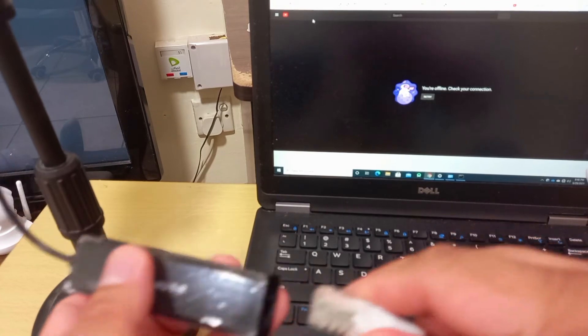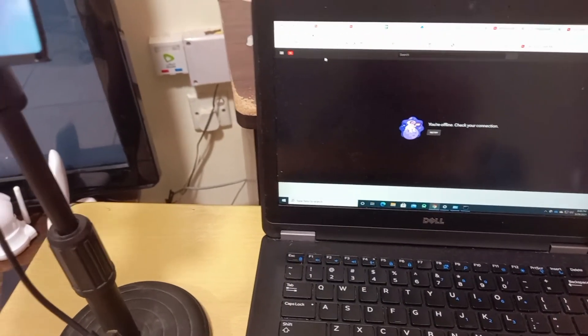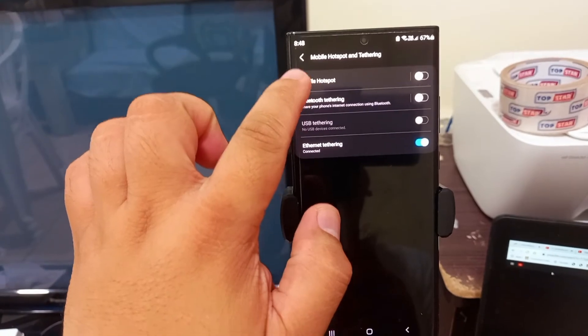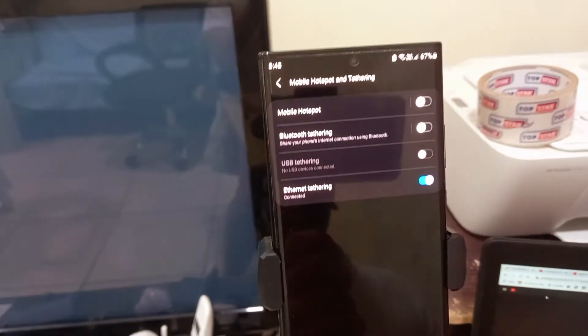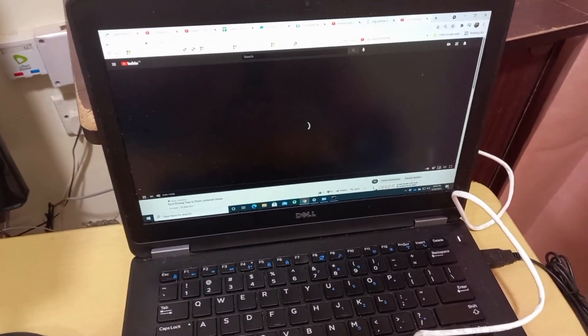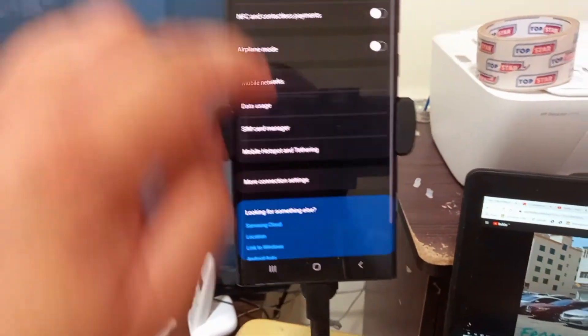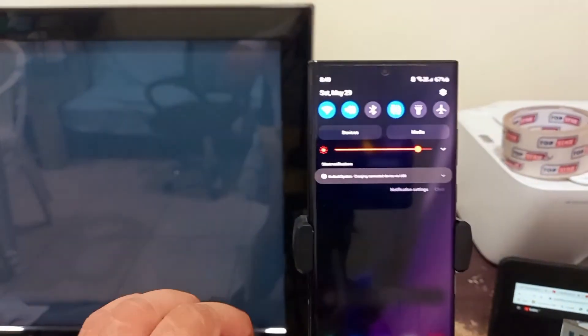Then we'll connect again. We need to check the status of the phone and see how it is. Tethering is on — refresh. Okay, internet is back! Internet is back! Nice one. How about if we select Wi-Fi as the source instead of mobile data?